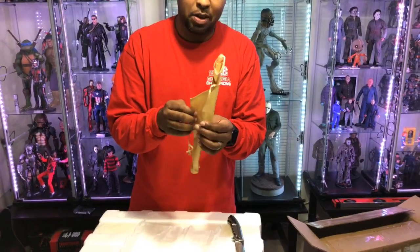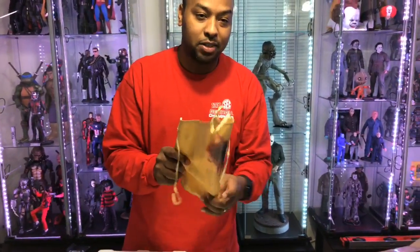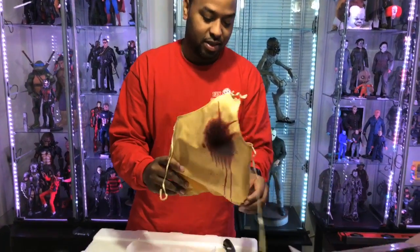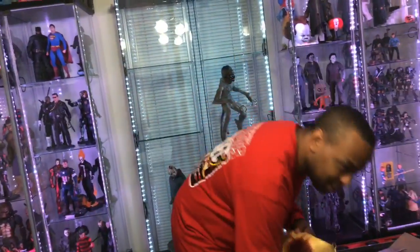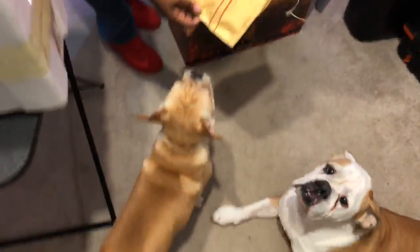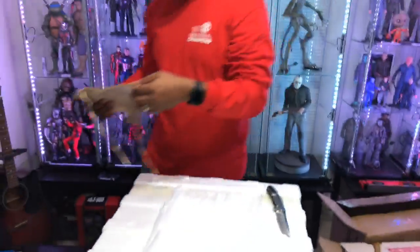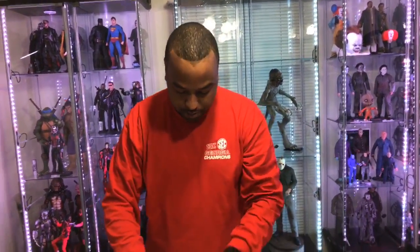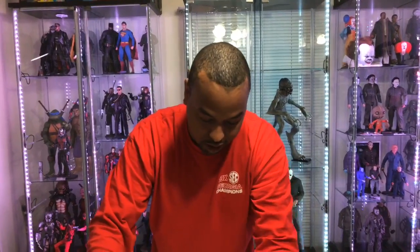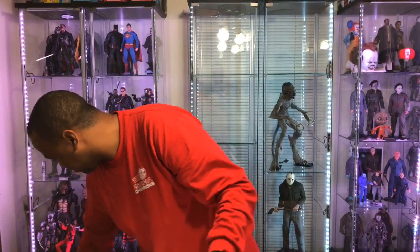I've watched this unboxing a bunch of times from different people so I know what I'm doing. Right up front on the outside you get the apron of death — as I'm affectionately going to call it — and this tells you this is a big figure because look at how big this apron is. My dog Baxter, my French bulldog, can wear this apron. See, it's as long as Baxter — like a cape. It's a pretty big apron. It does have a bendy wire in it, which is cool, so we can make it look a certain way, like it's waving in the wind.